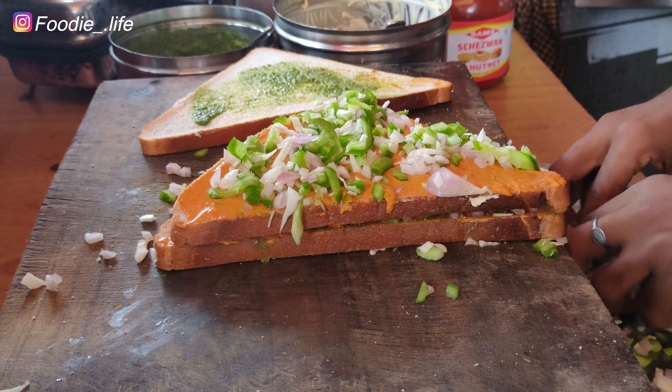This is a garlic paste. This is a grill. This is cut off the grill.